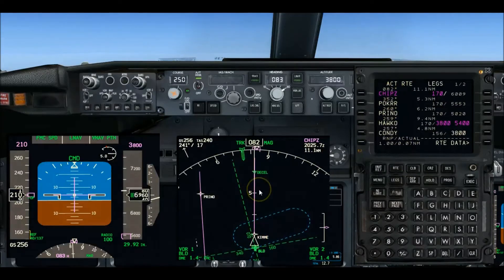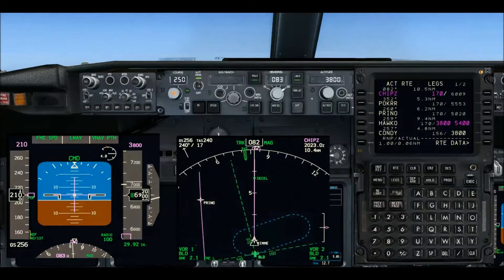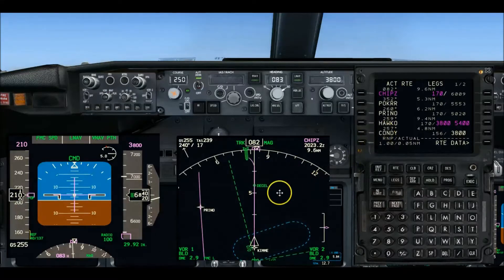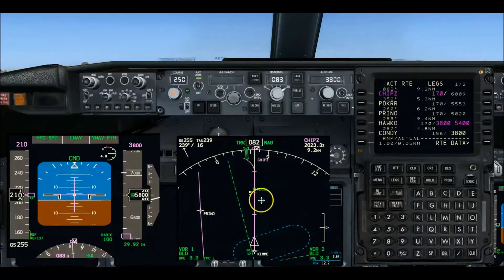Now KIMI is just coming up — just passed it. We are now on the last downwind segment going into CHIPS, and as you'll recall CHIPS has a speed constraint of 170 knots. This is the deceleration donut where the FMC will start to slow us.